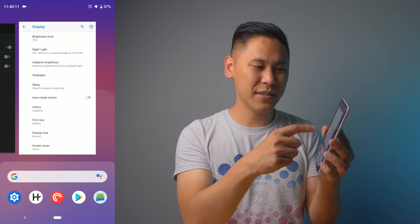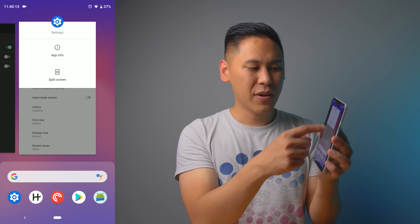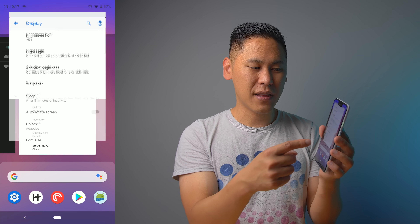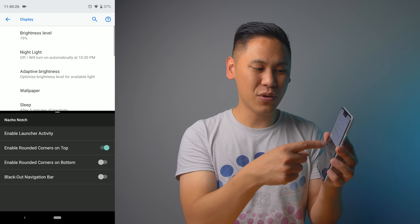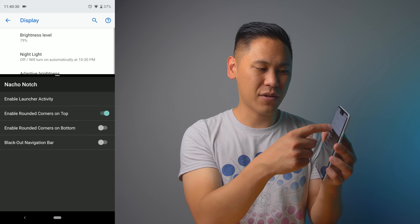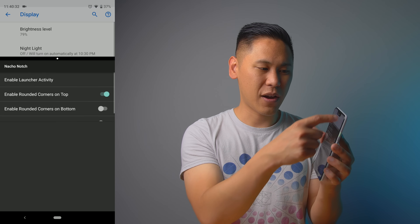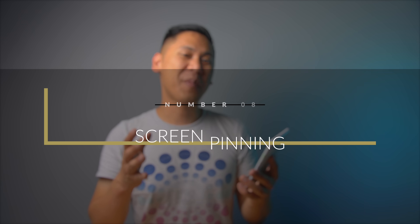Tip number seven: speaking of gestures, if you swipe up once you'll see a little icon of the app. Click on it and you'll get the option to click Split Screen. This is really cool — say you have an email and a website you're looking at and you want to take notes, you can see both apps at once. You can drag and drop, or drag it all the way up to replace the last app.